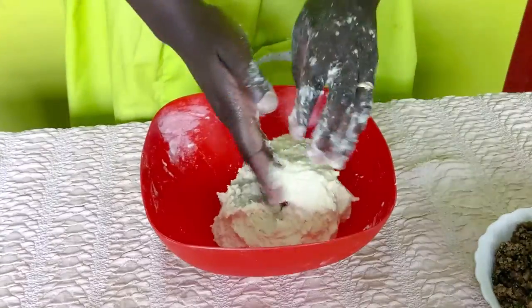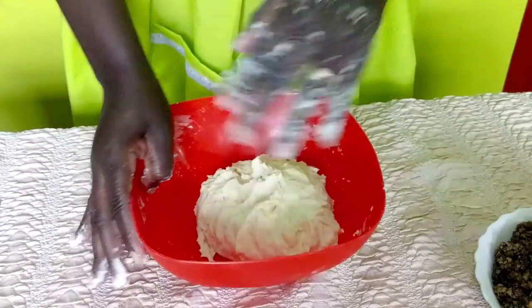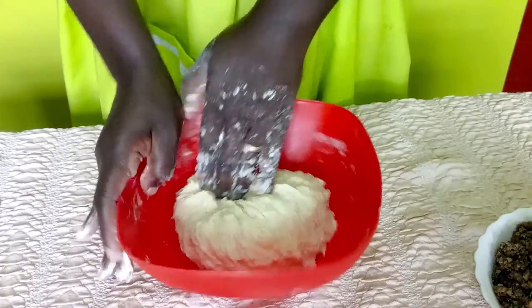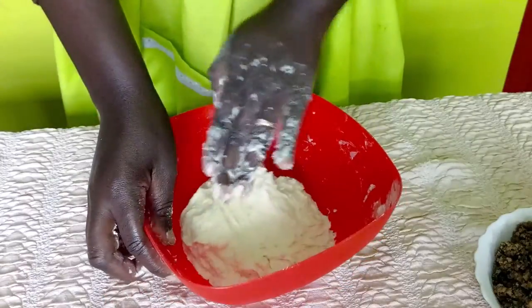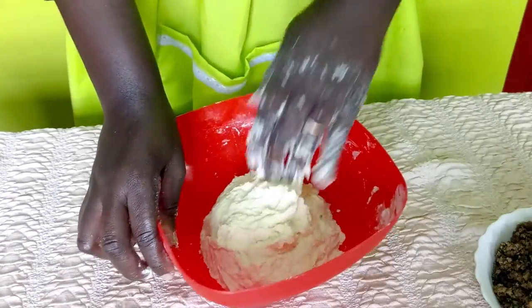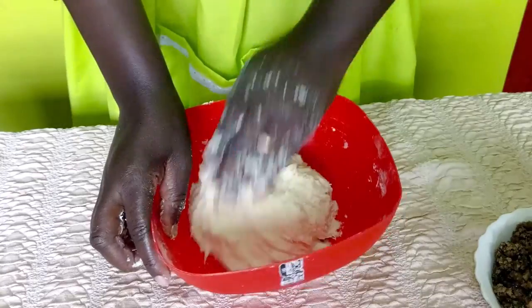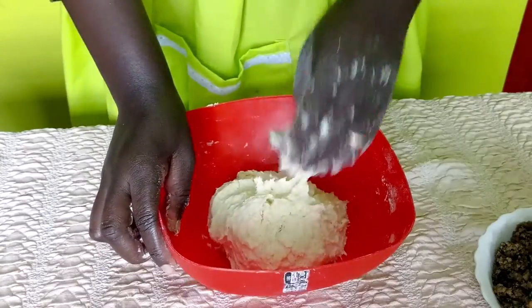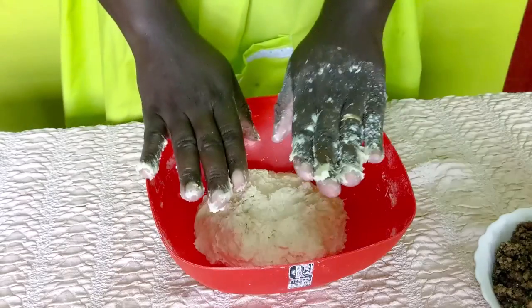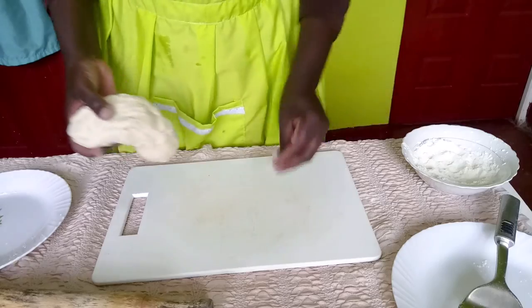Our dough is ready. I'll need some salad oil to fry the samosas and also extra flour to dust our working surface. Now we will give it about 15 minutes just to rest — I'll cover it and then we will start working on it after 15 minutes.